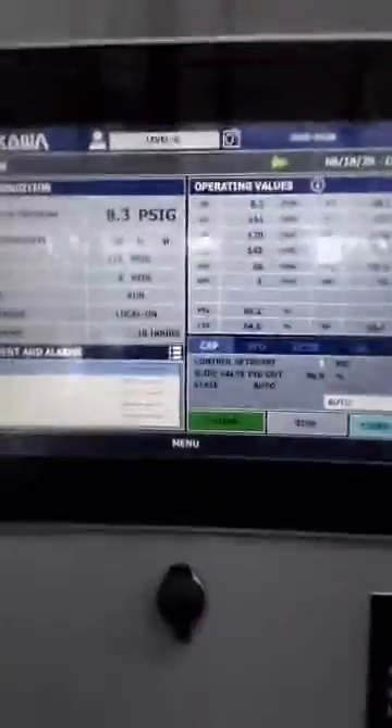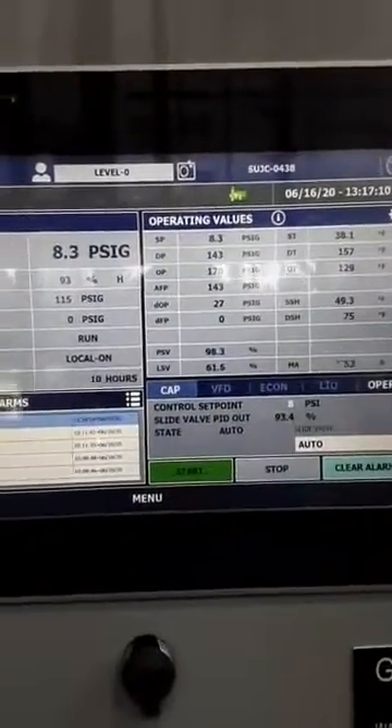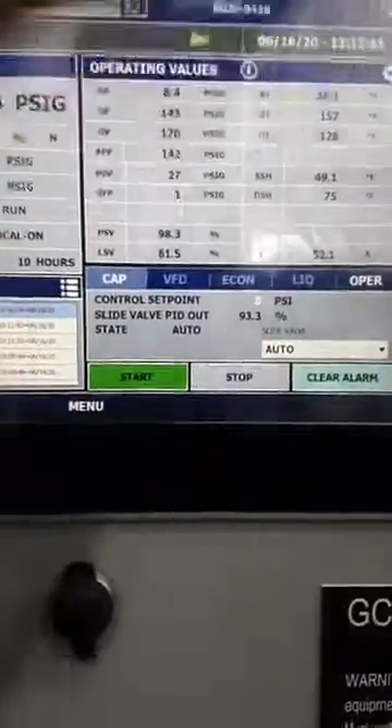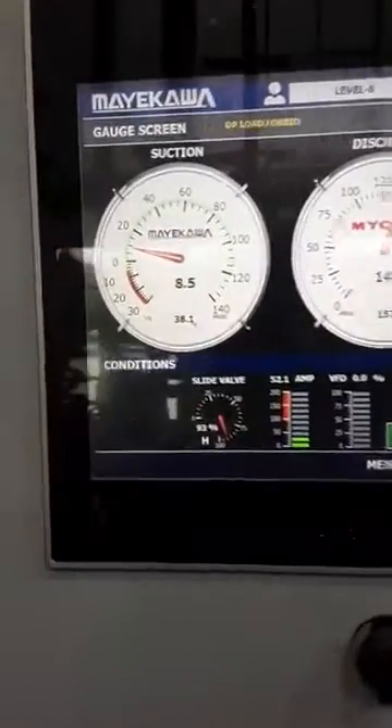Come check out some of the things we got on our panel. Suction is 8.3, discharge is 144 — those are the master gauges. This machine is 61% loaded, and it's looking good!